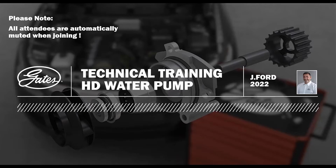Thank you to everyone that's joined this morning for this webinar on heavy-duty water pumps, which is Gates' new product range.